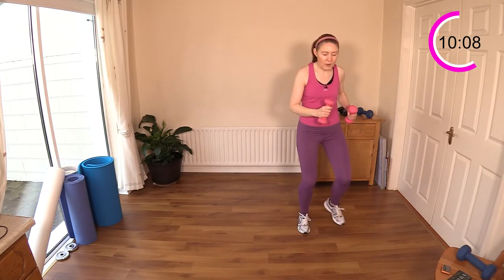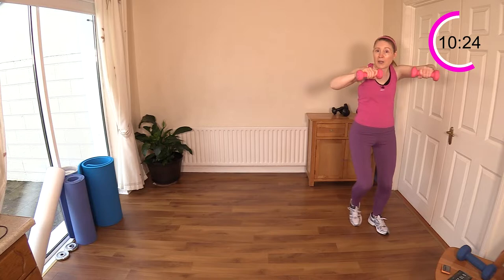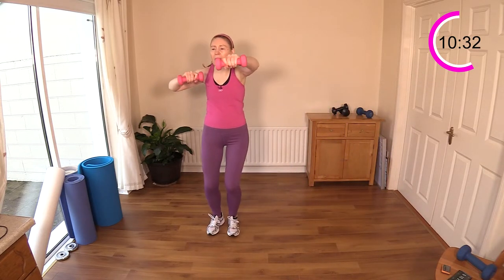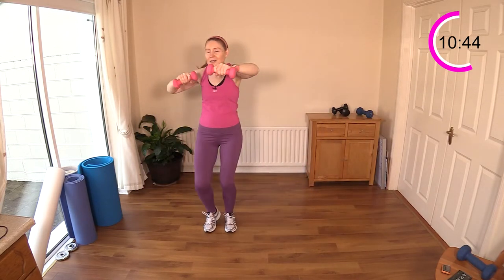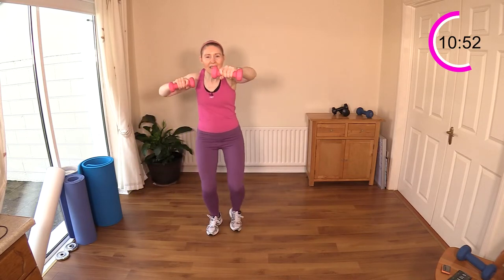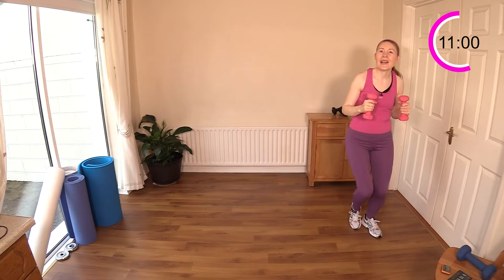Next we're going to step across the room and add in some arm punches — I'll give your arms a bit of an extra rest here. As soon as we get over here we'll start — punch, punch, punch! You might have to speed up the legs a little bit to stay coordinated with the upper half. Watch your back, particularly if you're using weights when punching out. Keep breathing — nice big exaggerated breaths in and out. Ten seconds left — shoulders are feeling the burn!